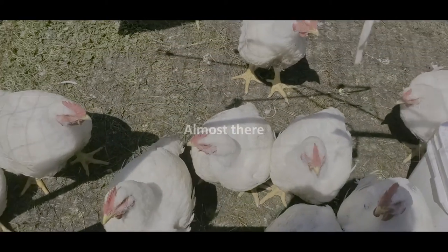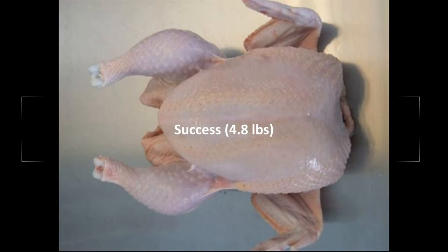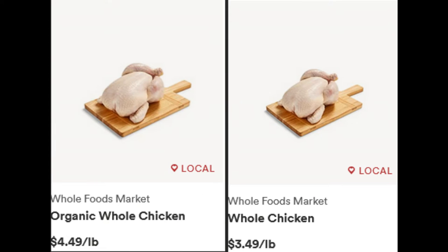I am not a butcher and I am not a professional. There are more efficient ways to butcher a chicken than what I show you here, but we all got to start somewhere and I hope this encourages someone to start butchering their own chicken.